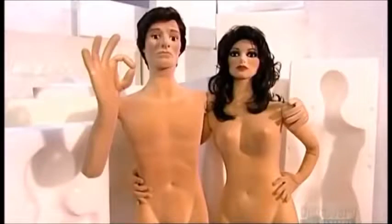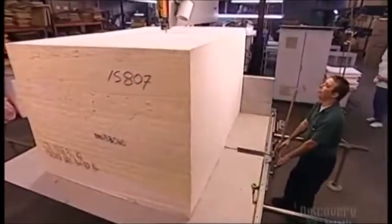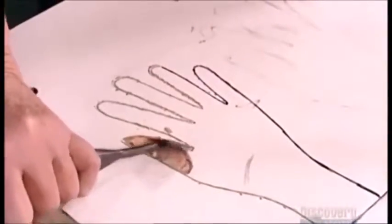Meet Lady Swing and Mr. X — not flesh and bone, but polyurethane foam. These fully flexible fashion figures start out as humongous blocks of soft polyurethane foam. Using a bandsaw, workers divide them into smaller blocks, about the size of a large refrigerator.